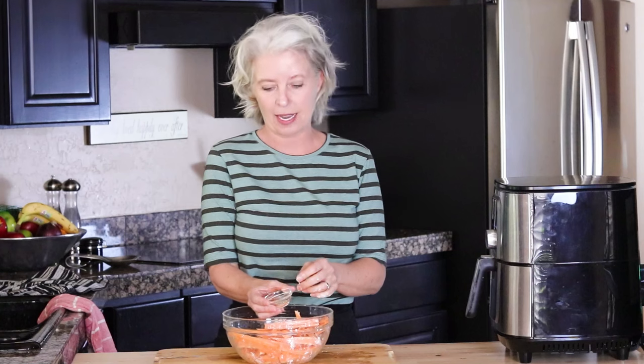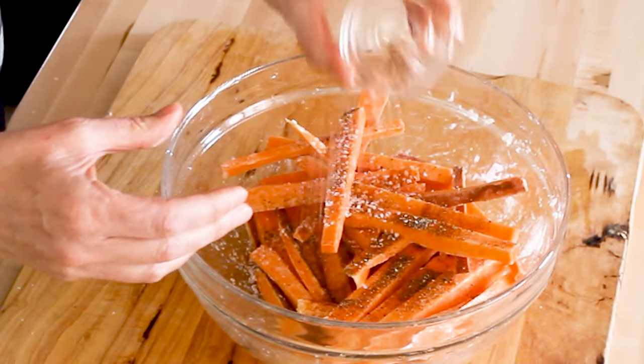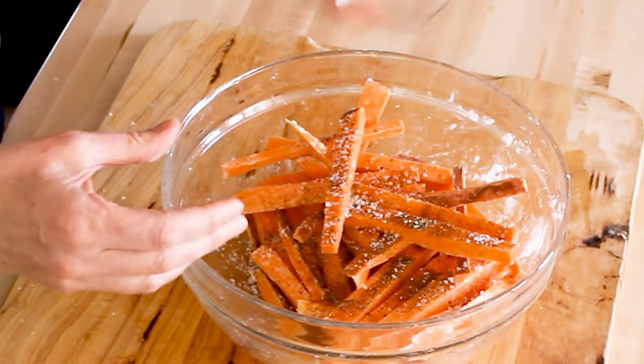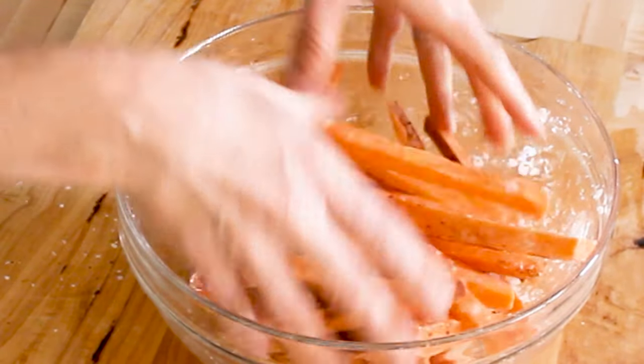For the spices I have salt and freshly ground pepper, and then a little bit of cayenne pepper. If you don't like the heat, just omit the cayenne pepper — but it really, really is good with it. Mix that all up. I mix with my hands because it is for sure the easiest way to make sure things are thoroughly mixed.